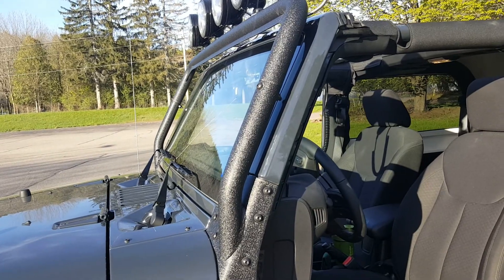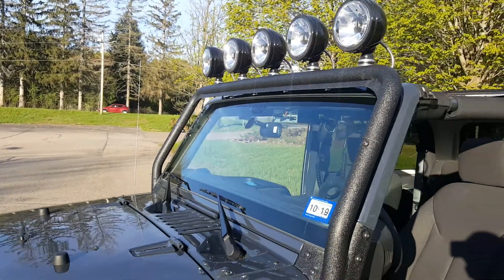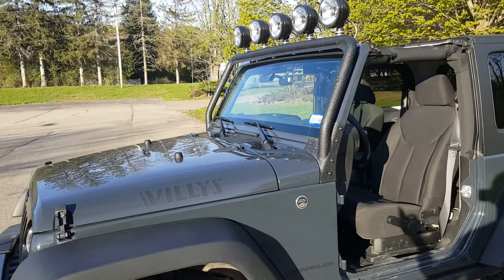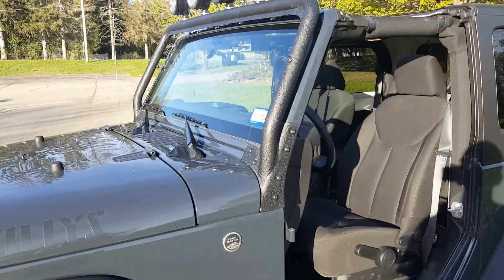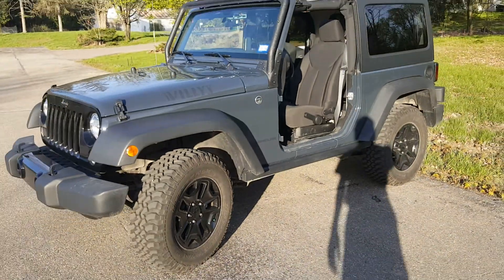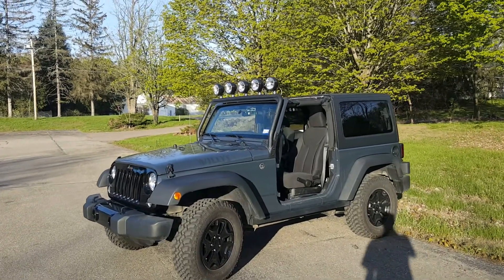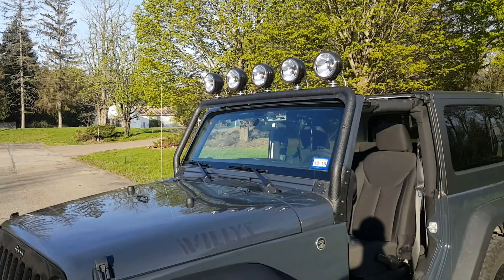For anybody looking to get something like this for their Jeep, it's on point. The wind noise when you're driving is definitely noticeable — above 45 miles an hour it's an insane amount of wind noise, but that's to be expected. They're super bright, the frame itself is amazing, it does take two people to load it onto the Jeep, but otherwise it's on point. If you guys have any questions about this, let me know in the comments.